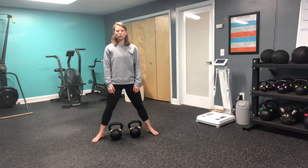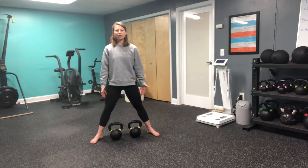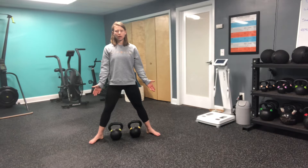This is a dual kettlebell sumo deadlift. I have both of these kettlebells right inside of my ankles, feet are out nice and wide, toes slightly turned out.